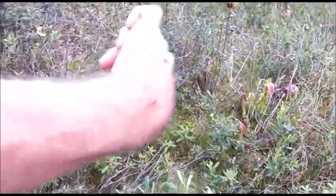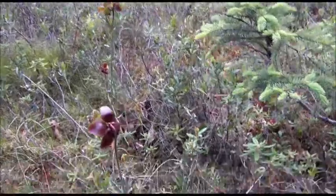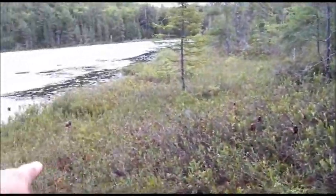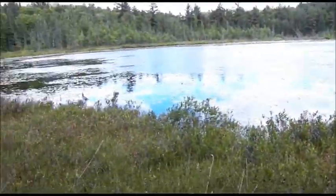Pitcher plants right in front of me — carnivorous plants. Always remember the fly dope, always. Folks, right here — pitcher plants. These are fly eaters, insect eaters, whatever falls in the pitchers. As you can see they're pretty dry. Look at them all, holy cow. Look at their flower stalks, how high they are — that's to make sure the pollinator doesn't get drawn into the pitchers. Nature takes care of its own.